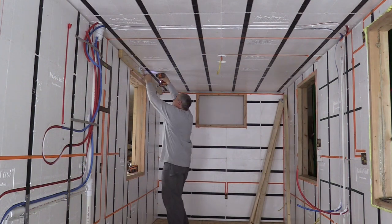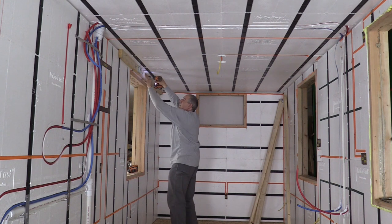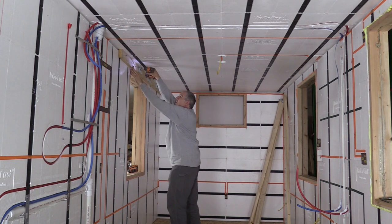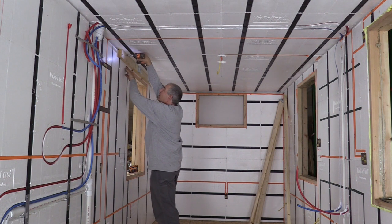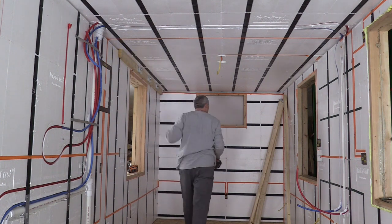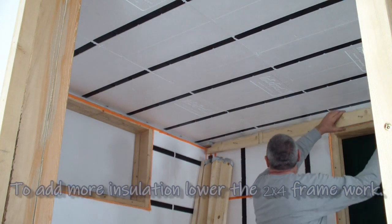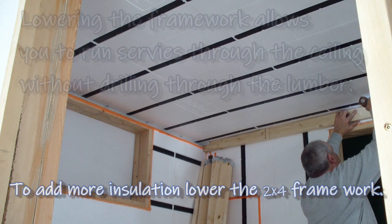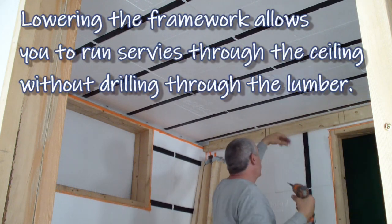And we're just going to put a screw into each of the... and then same thing on this side — it's already laid out. If you wanted more insulation, you could certainly move these down.